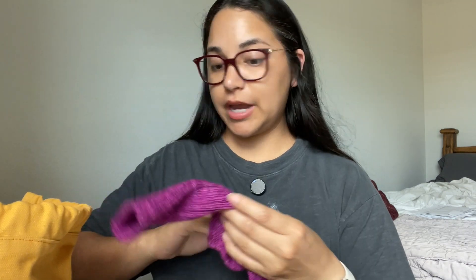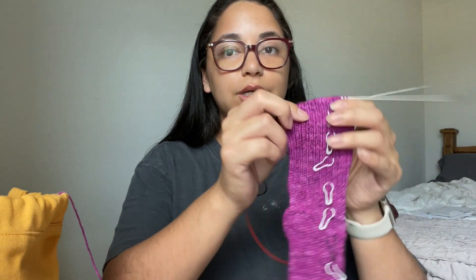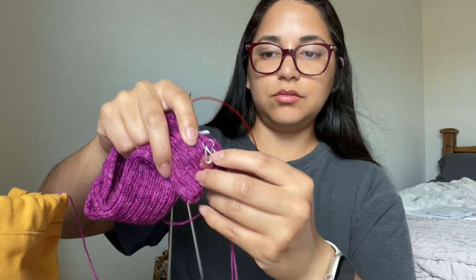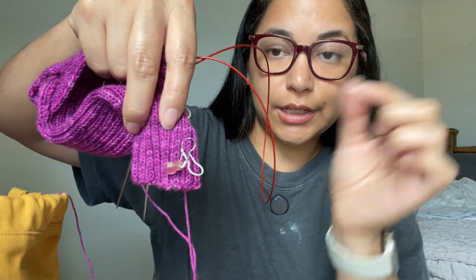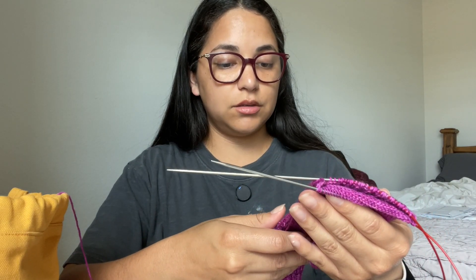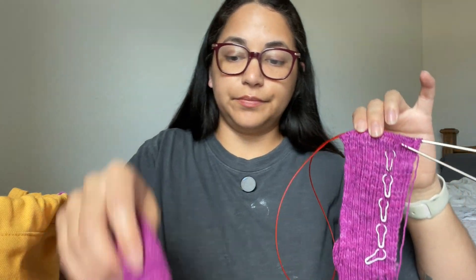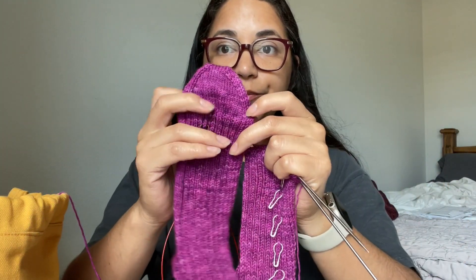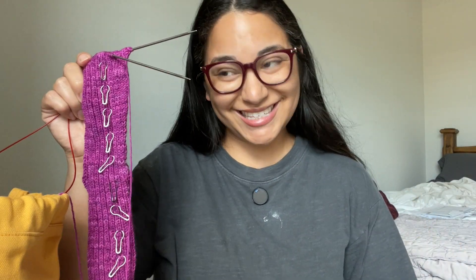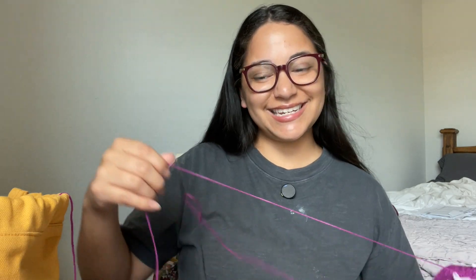The next WIP I have is a pair of ribbed socks — just a pair of regular ribbed socks. I'm trying to finish them up soon; I think I can finish these today actually. I'm on sock two in the foot. Two weeks ago I had just started the leg, and I've already progressed into the foot. I've probably got about 55 rounds done, so I'm probably 10 rounds away from the toe. I want to finish these today to have my first pair of socks done for Summer Sock Camp.